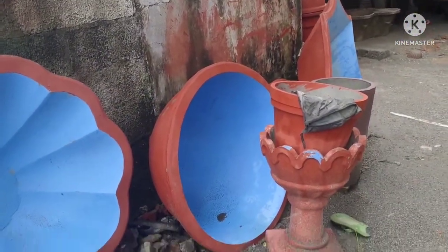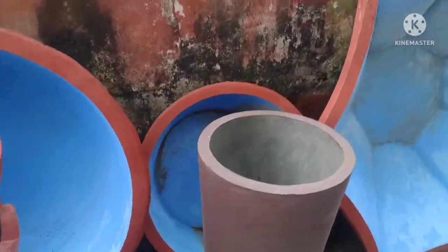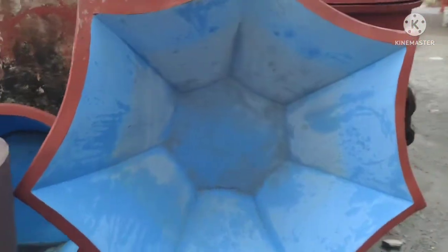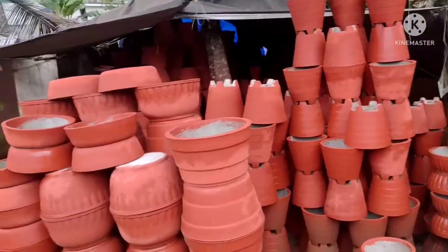It's only 2.5m. It's only 3.5m. The pot is only 6.5m. It's also a big pot. After all the pot is made.